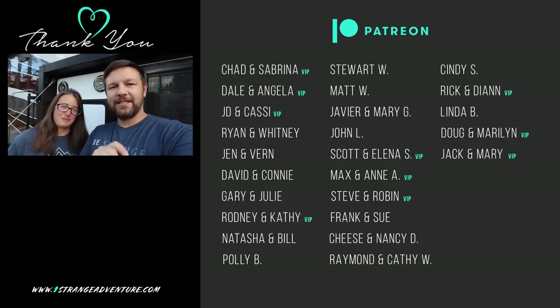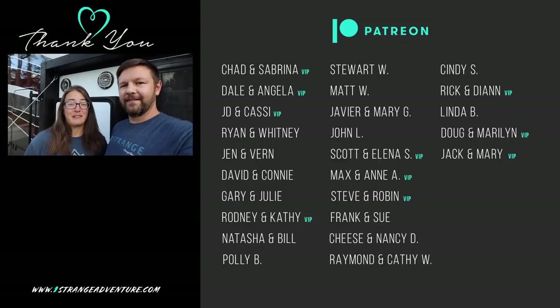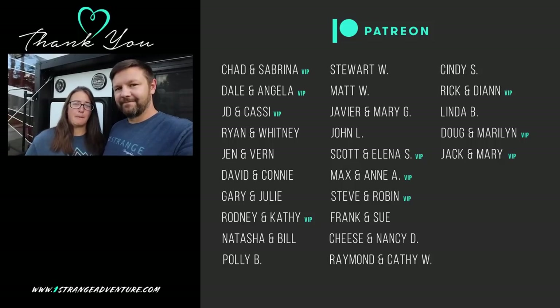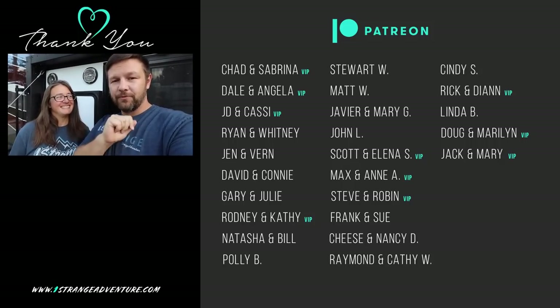Hey everyone, thank you so much for watching today's video, and a special thank you to our Patreons listed right over here. Without you guys, we could not do this. If you have not considered joining yet, please do — links down below. And our next video is recommended right below this one, so go check that out.